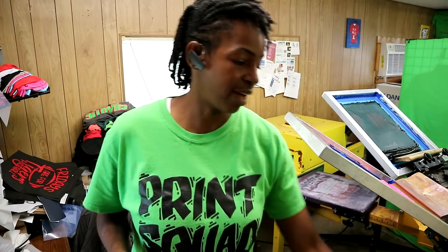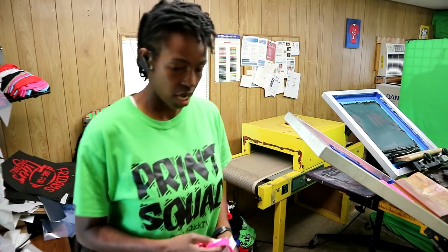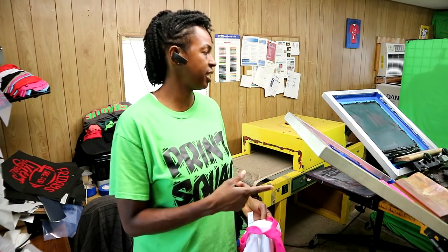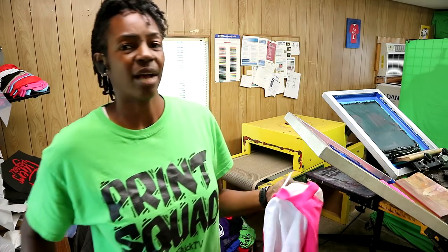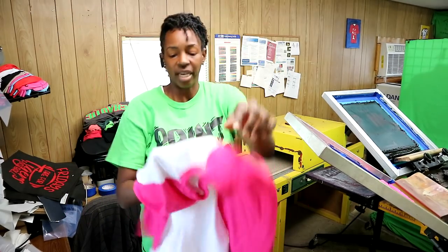I'll let you check out everything. Right now I don't have a lot going on. I have this design that I'm getting ready to print and I'll be printing that on Wednesday. And then I also have another design that I have to do for the football team. So this right here is a baseball style shirt.